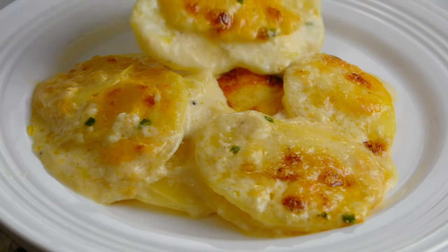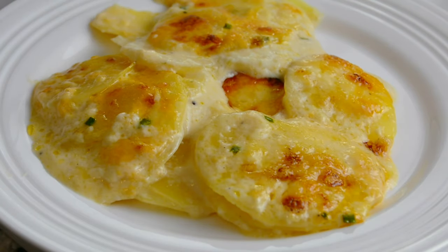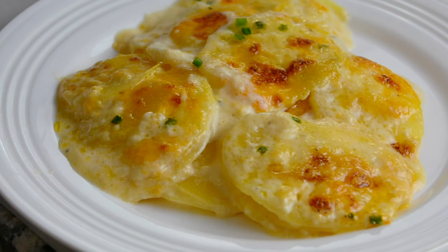Today we're going to be making the best scalloped potatoes you've ever tasted. They're creamy, cheesy, and oh so delicious. Hi, and you're watching Plating It With Wendy, where I share with you recipes which impress with ease.